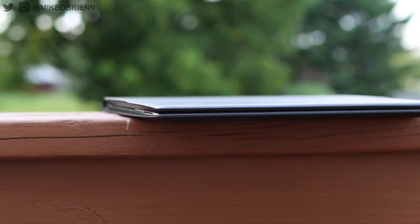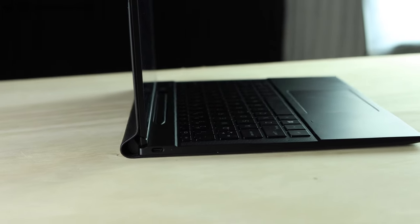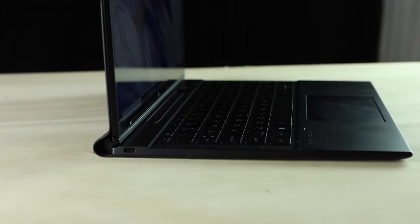I was really looking forward to making this video, and I want to dive into everything you might want to know about this laptop — both the pros and the cons. Most of the pros are really about the design. Not only is it different, but I think HP really crushed it with how they thought everything through. So let's start with the design of this laptop.